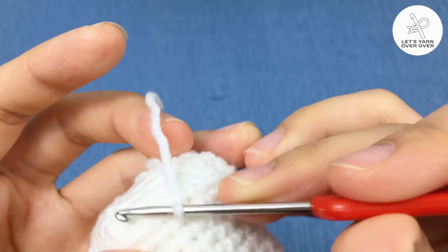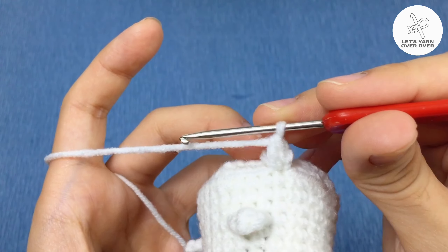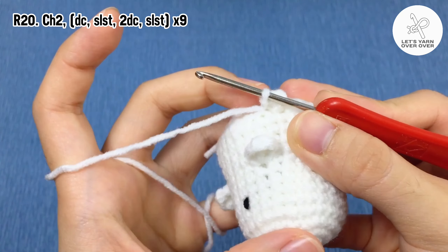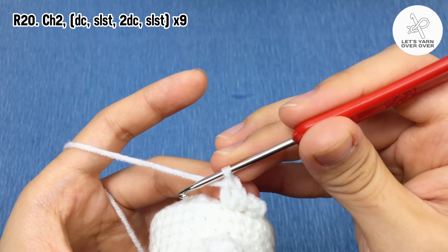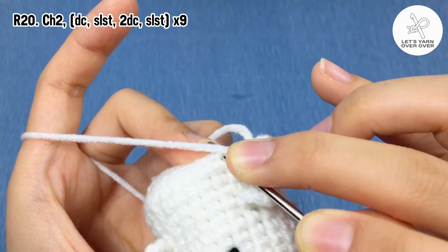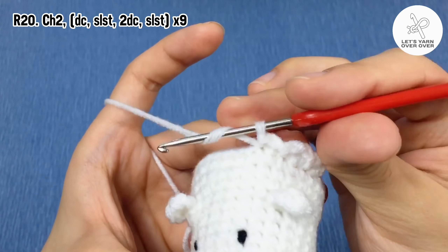To make the wavy bottom edge, insert a new yarn into any loop, chain two, make a double crochet, slip stitch to the next stitch, make two double crochet in the next stitch, then slip stitch to the next stitch. Continue to work until the end, then fasten off and hide the tail.